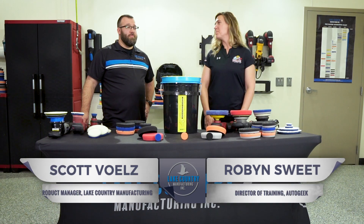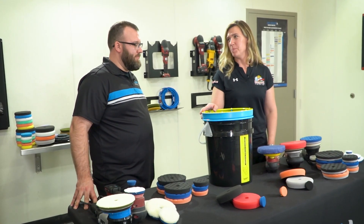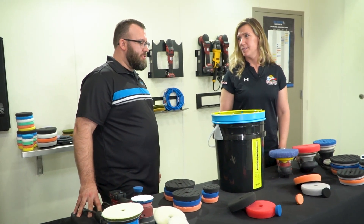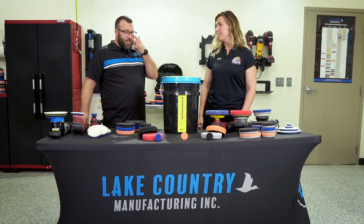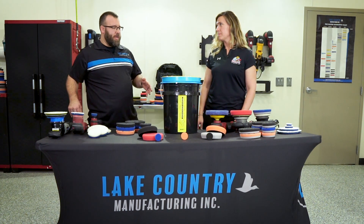Hey, Robin from Auto Geek. Scott with Lake Country Manufacturing. Scott, tell me about this bucket here on the table. This is our Pad Washer 4000. This is used for cleaning pads on the fly or when you're done at the end of the day — it doesn't matter either way.